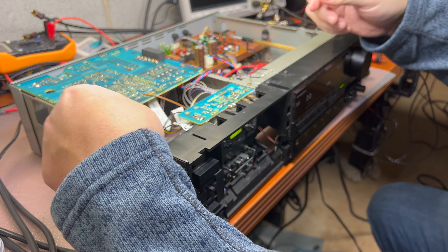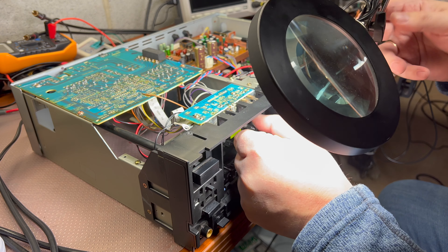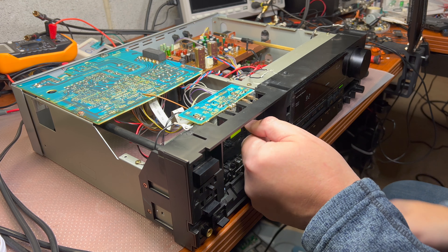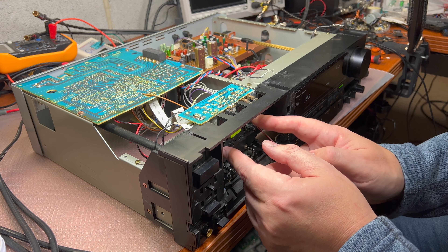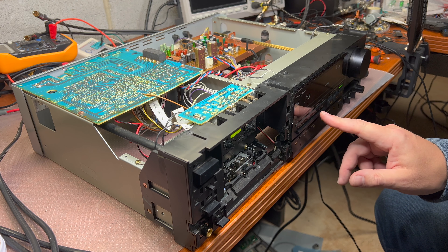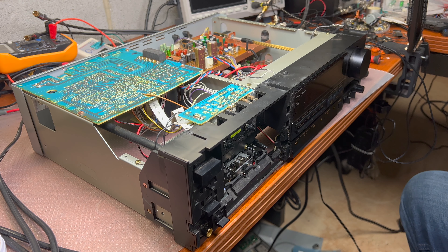I believe I connected everything. The capstan motor works, but the reel motor doesn't work. The counter works. I need to find what's wrong with this to continue my search. I will get back to you later.